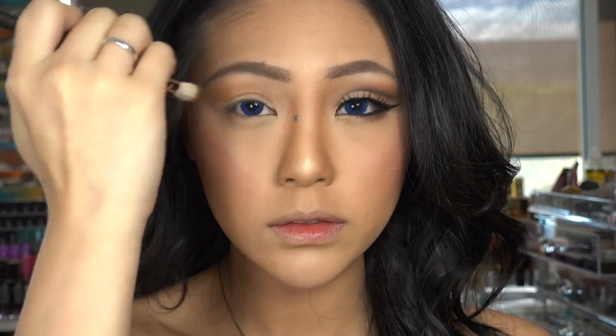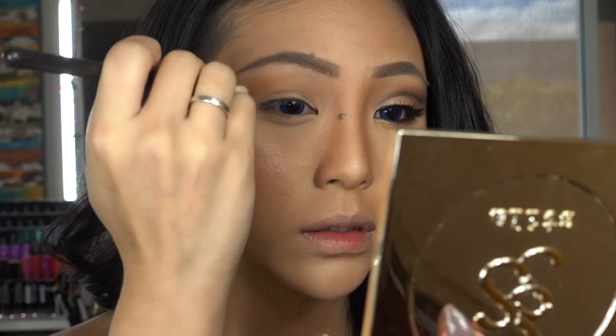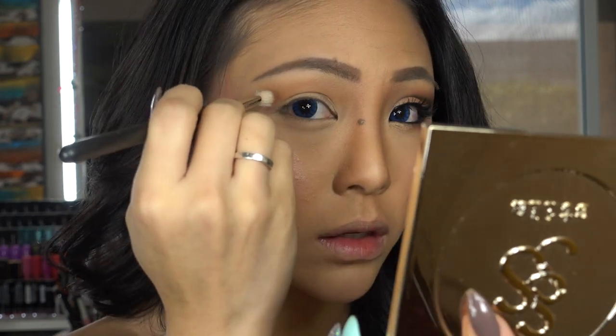At this step you want to make sure that you are holding the brush in an upward angle, not downward. I then slowly apply this product slightly above my crease and just follow the shape of my eyes.